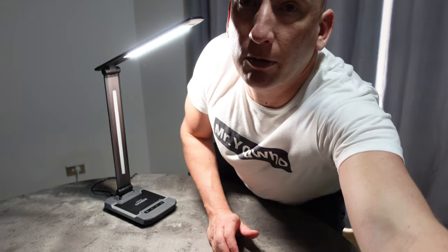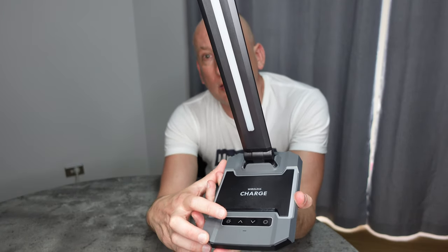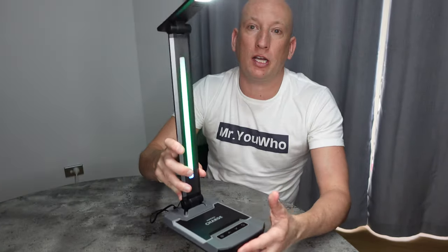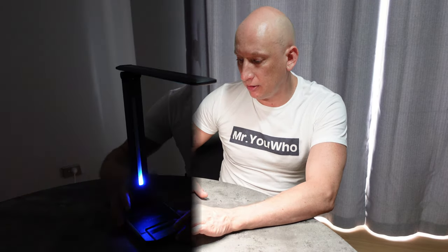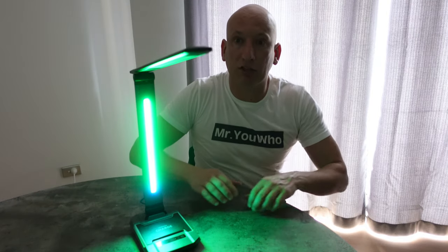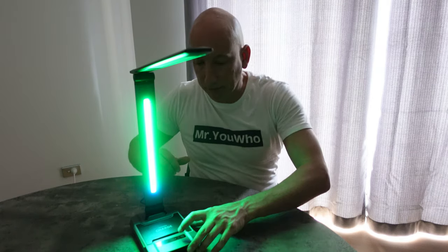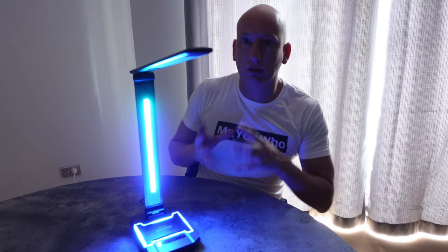On the base you also have the wireless charging pad and the RGB lighting — there are four modes of RGB lighting. The first one turns on and the light dazzles. Pressing it again goes to the sound capture mode. This RGB mode captures the sound — see, it picks up the sound, which I think is absolutely brilliant. The next one is the flow mode, which provides a flowing pattern to the lighting that looks absolutely stunning.